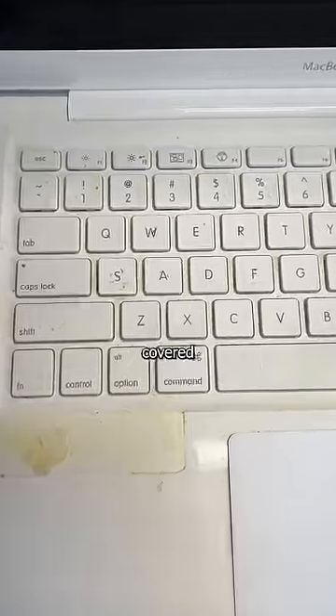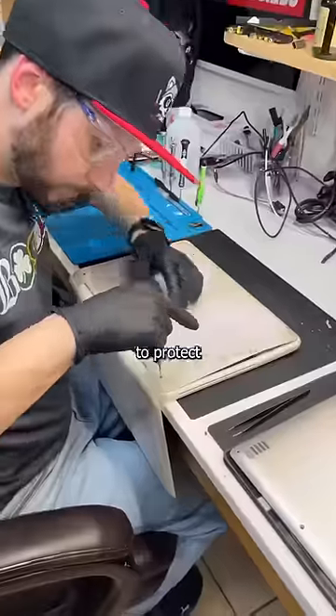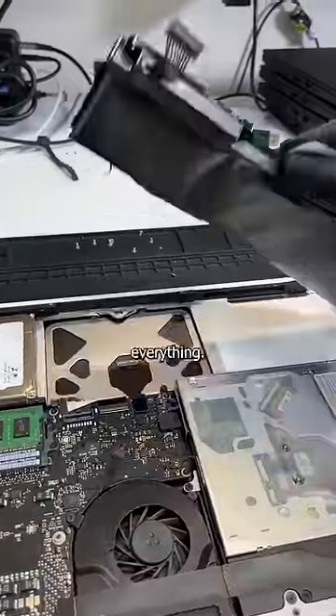In fact, this 14-year-old booger-covered sad book isn't even here to be repaired — it's here for a data recovery. But to protect the safety of those living within this radius, I have to first remove this ticking time bomb. Because being the greatest technician that's ever lived means valuing safety over everything.